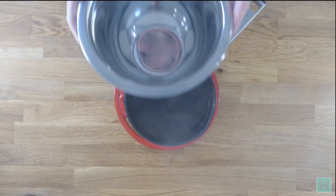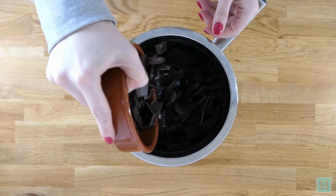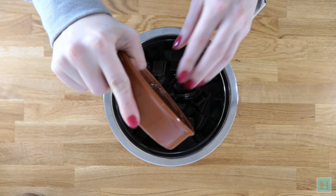Once your biscuits have cooled down they're ready to decorate. Melt your chocolate gently in a double saucepan or a heatproof bowl over boiling water.